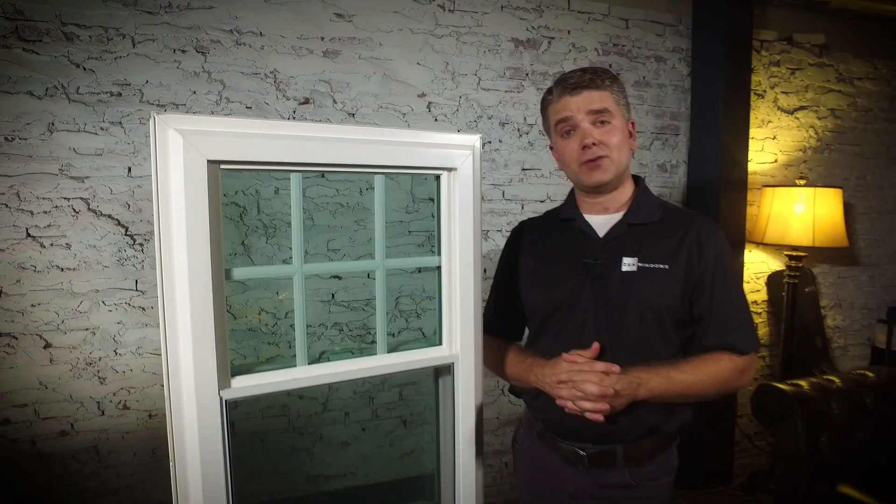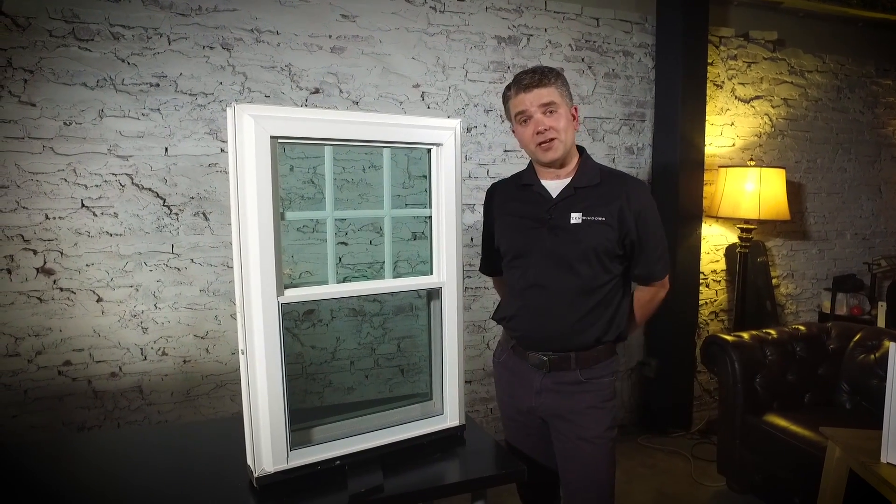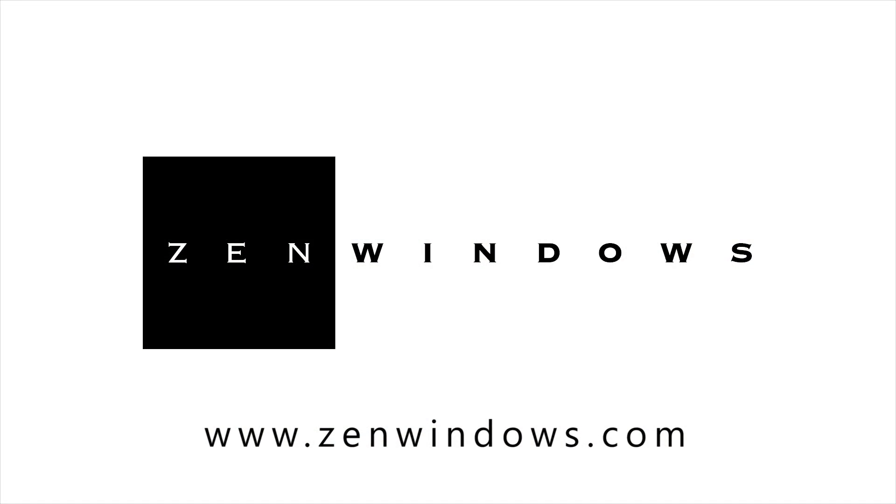If you haven't already done so, please go to ZenWindows.com now to start your quote for the Zen Lotus window by Softlight. Let's go ahead and do it before we go to Zen overload.